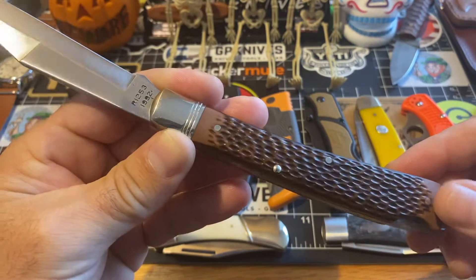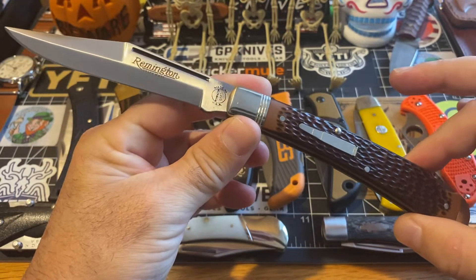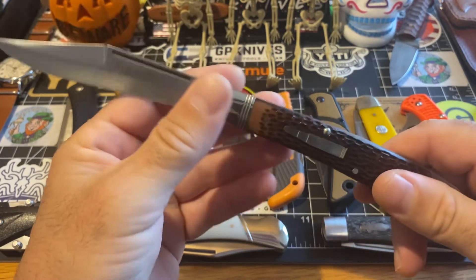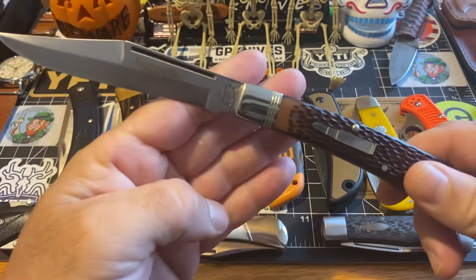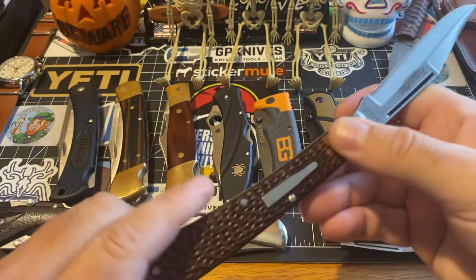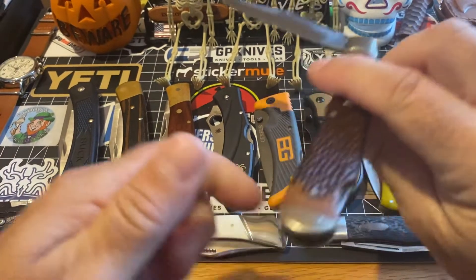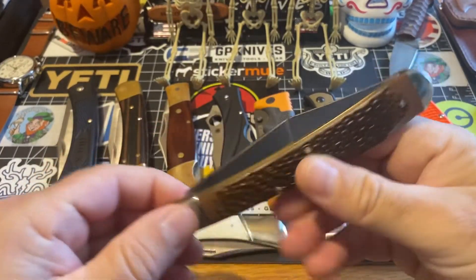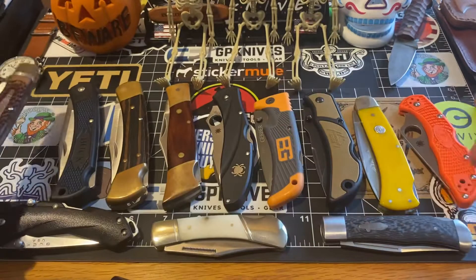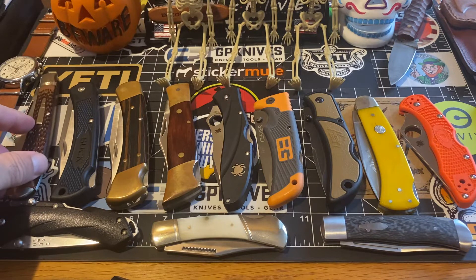I haven't had this one out in quite some time because it has been buried — pretty far down. I had to do some digging for this one, William, so I hope you really appreciate it. The lockback is right here — beautiful action on it. Just fantastic action. If there are any pieces you want to see again, I can show you later on, so just keep that in mind.